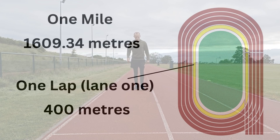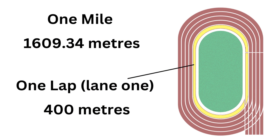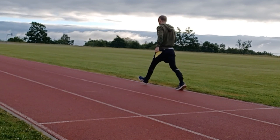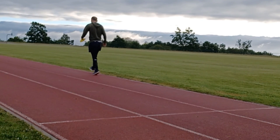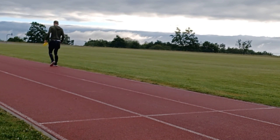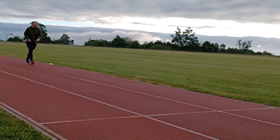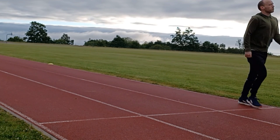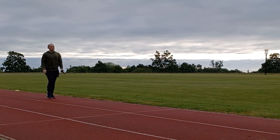A mile is 1609 metres and one lap of an athletics track from lane one is 400 metres. If you're lucky the track will have a curved one mile start line a short distance back from the finish line. If not, taking nine paces back from the finish line is a reasonable enough estimate. From there you're going to start a timer and walk as fast as you can round the track. You will be doing just over four full laps ending at the finish line.